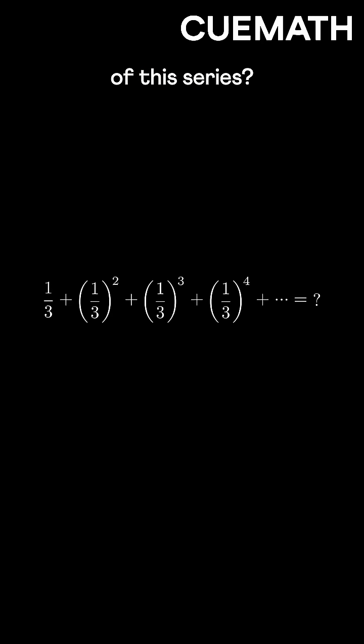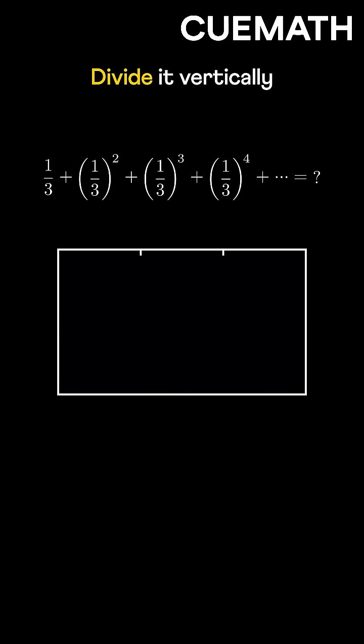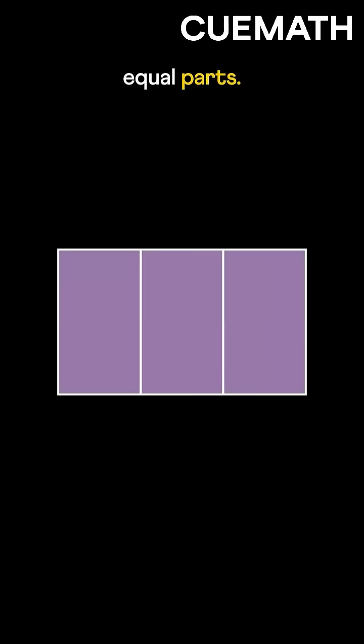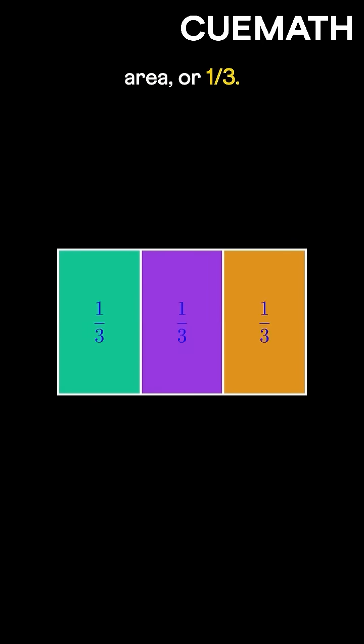What's the sum of this series? Let's find it using a rectangle with an area of one square unit. Divide it vertically into three equal parts. The area of each part is one-third the rectangle's area, or one-third.